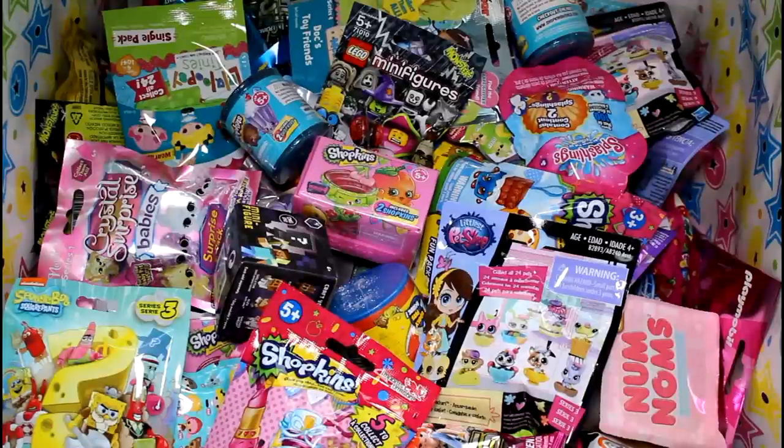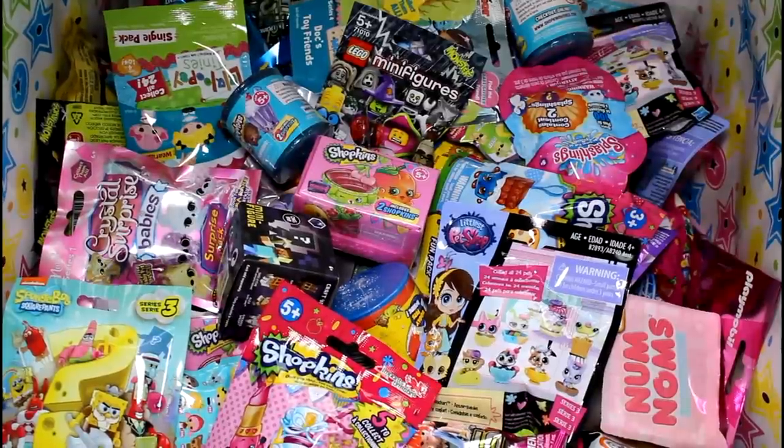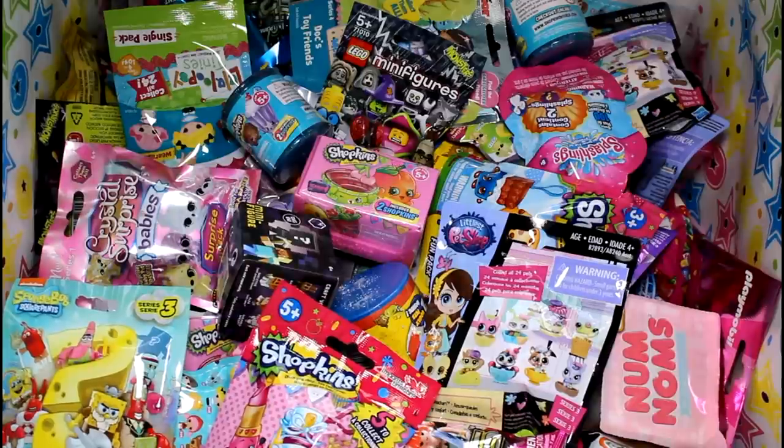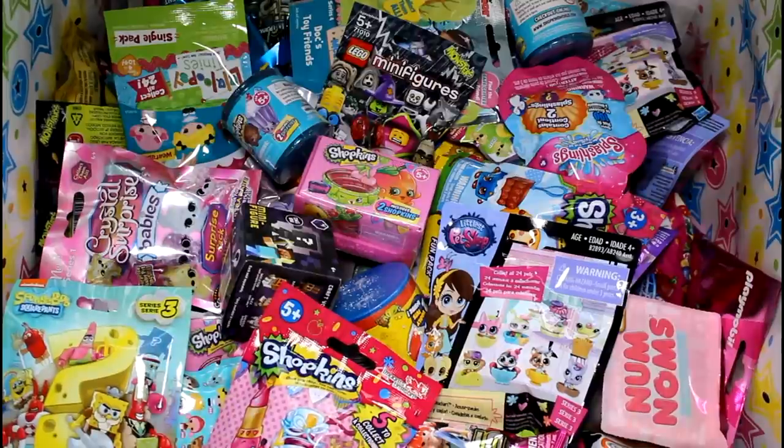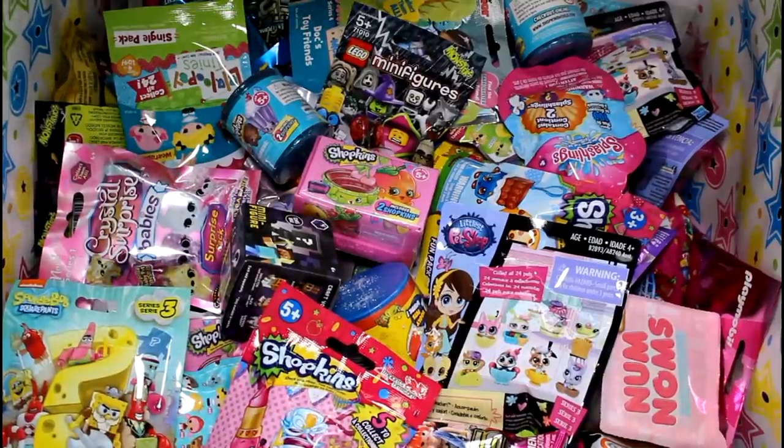Hey guys, welcome back to another big giant blind bag box surprise thing episode. Still haven't found a name for this yet. But anyway, today we're going to pick five more blind bags out of here to open. So let's just go ahead and pick something.